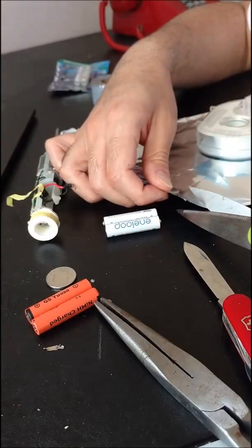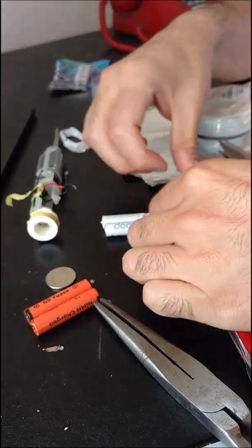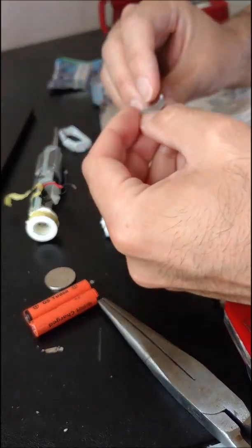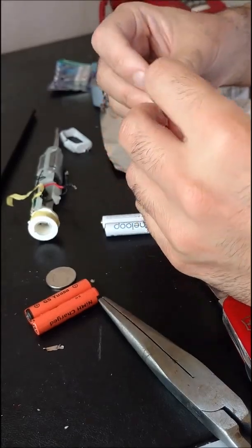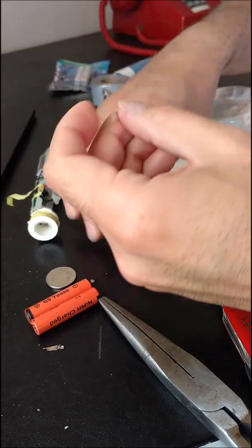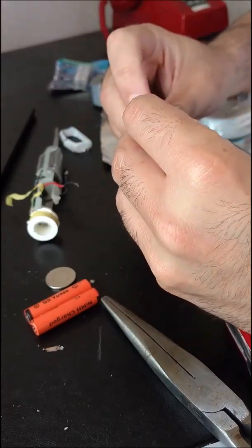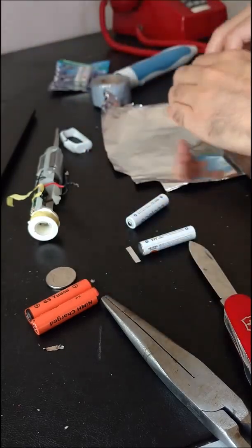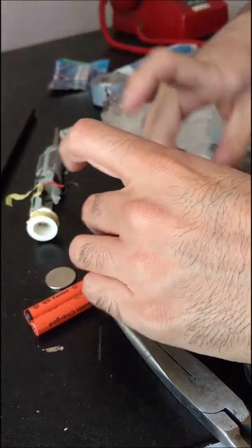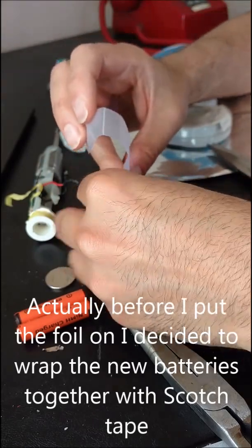It doesn't need to be that long, so I'm going to fold a piece like this — fold it once, and fold it into thirds really, and then one more time. So it's basically got four layers here, and I am going to, just as a temporary measure, use a little piece of scotch tape to get them even.